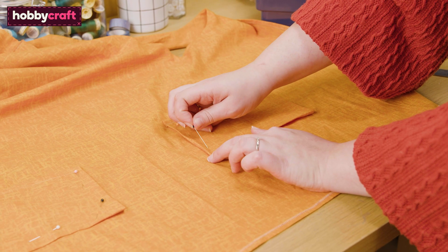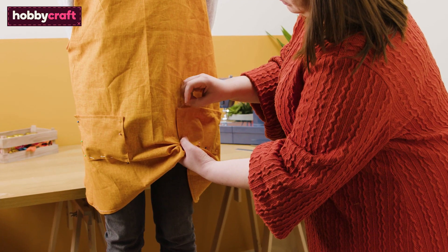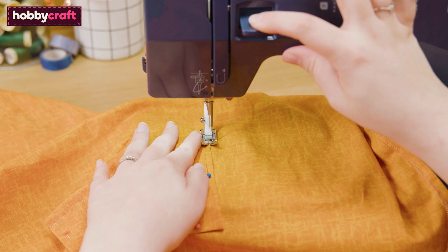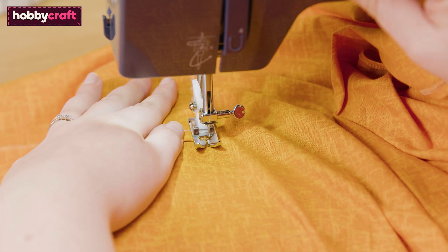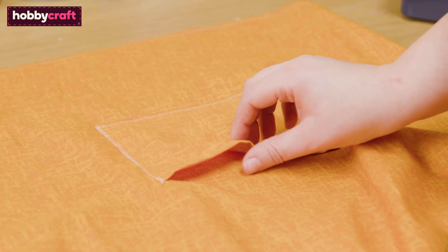Pin the pockets into place on the front of the apron. Try the apron on and make sure you're happy with the placement. Using a zigzag stitch and avoiding the top of the pocket, sew around the remaining three sides of the pocket. Reverse stitch at the beginning and end of the pocket — this will make sure that your pocket is strong at the most delicate edge.